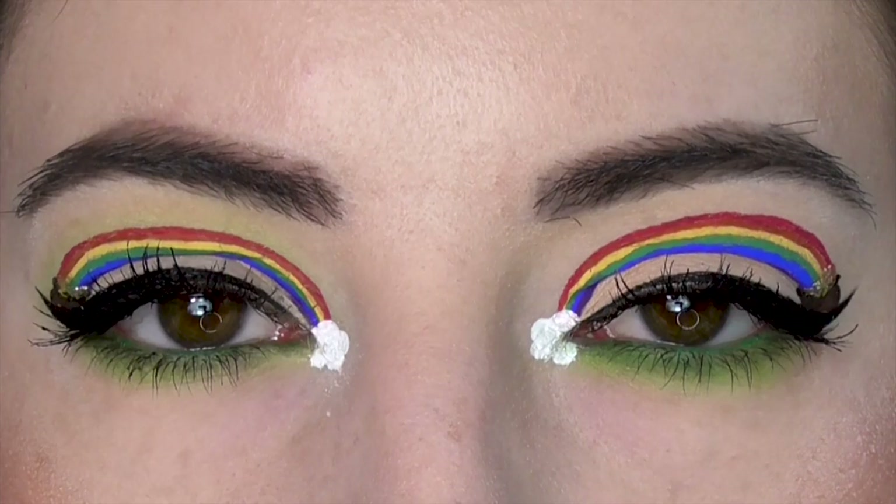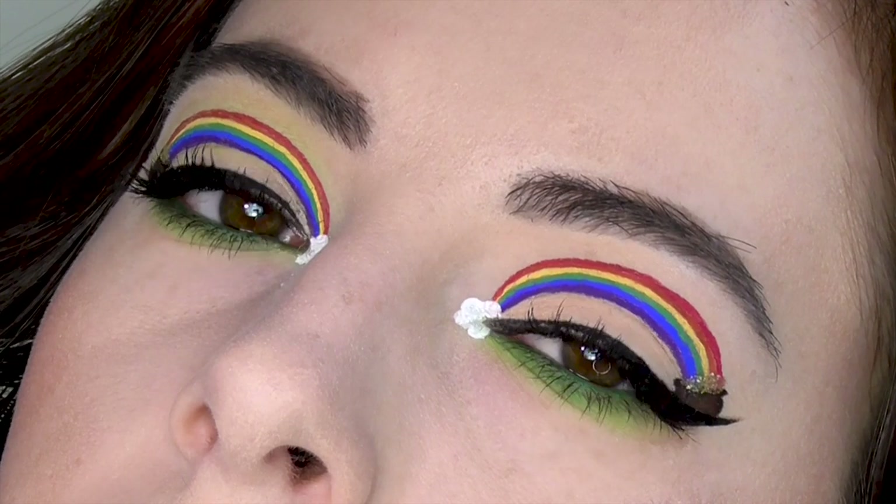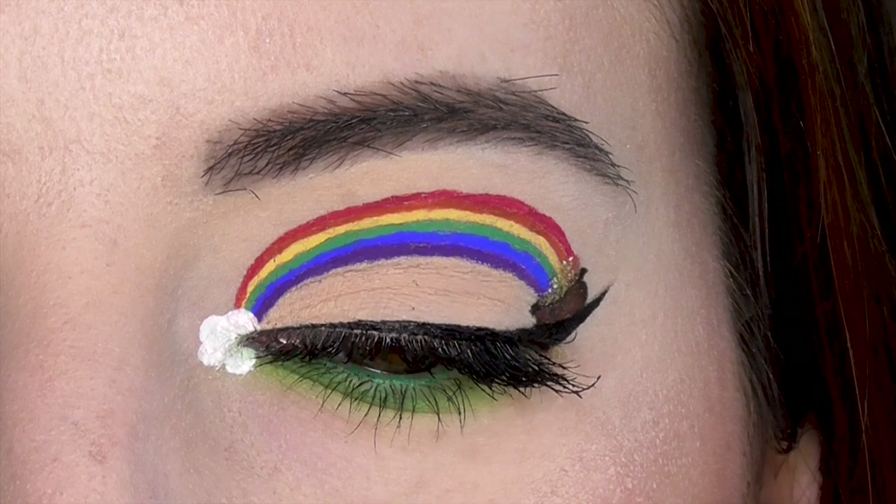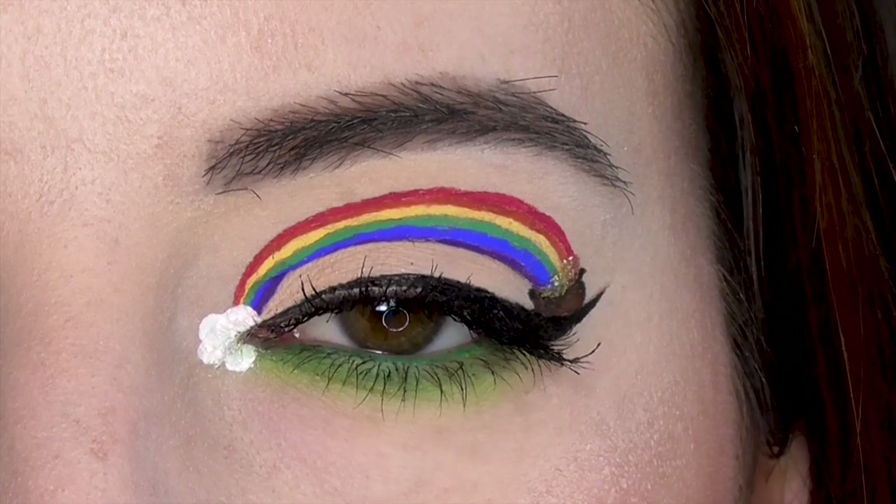Today I'm going to show you how to create this fun rainbow cut crease leading to a pot of gold for St. Patrick's Day. I'll be keeping the eyeshadow pretty simple so that the eyeliner rainbow can really shine.